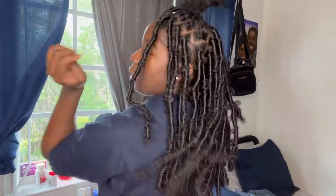Alright y'all, I said I was going to come back on camera when I have most of my hair done, and as you can see it reaches to the middle of my back. So now is when the tutorial is going to start.